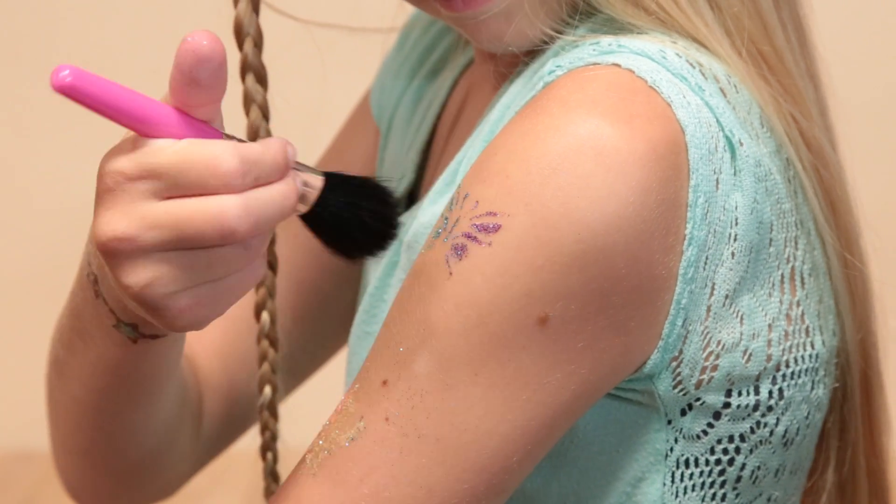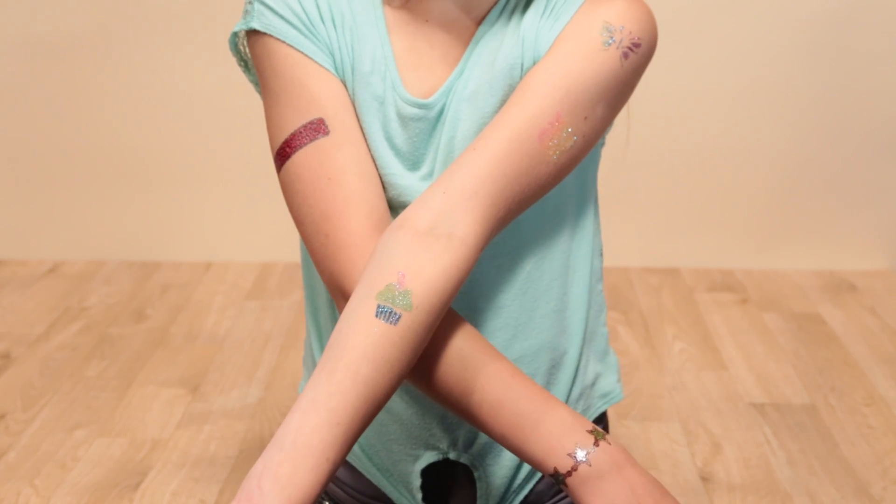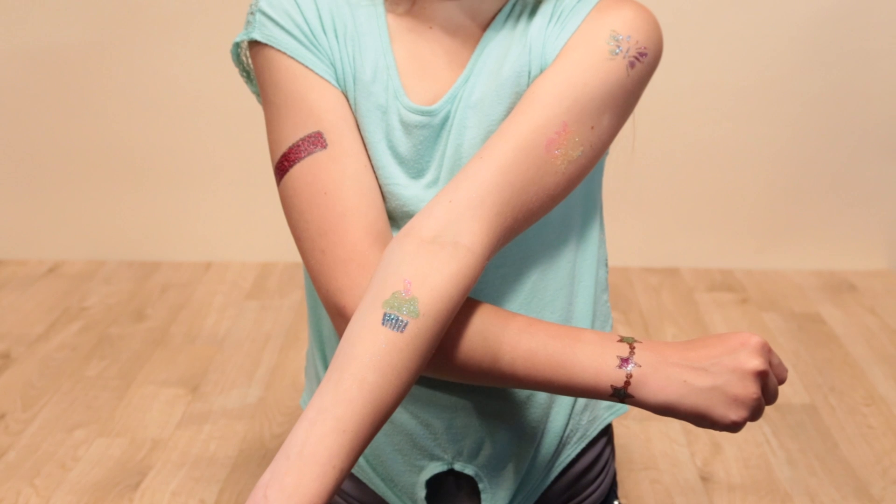Your brand new eye-catching tattoo should last 3-7 days, but can easily be removed with alcohol or any household lotion.